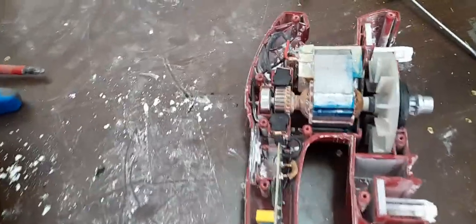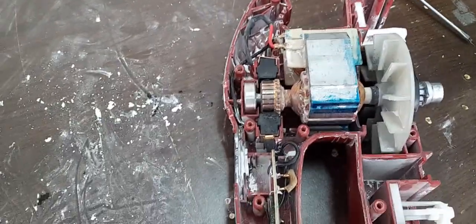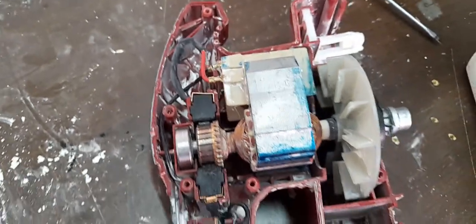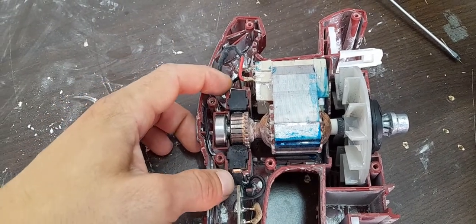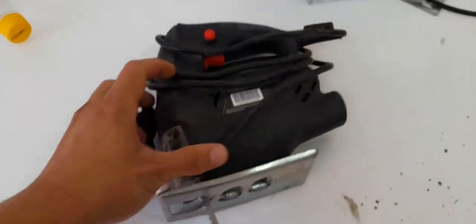As you can see, this carbon brush is worn down — this one is done. This can have many other faults as well, but the most important part on any electrical motor are the carbon brushes. So let's try and change the brushes on this jigsaw.